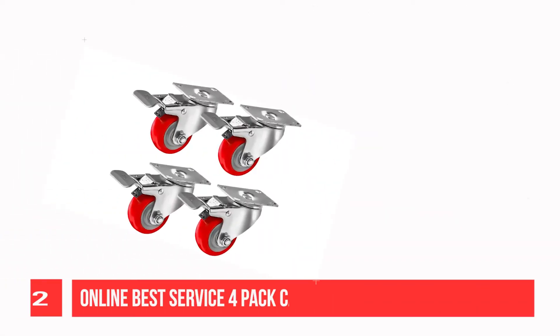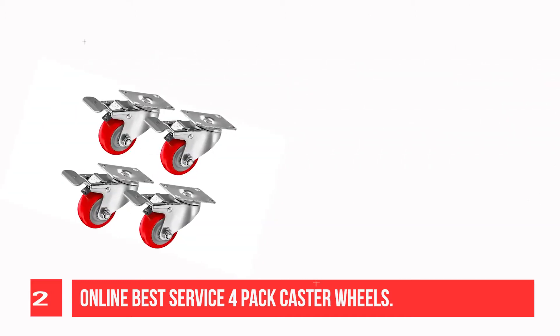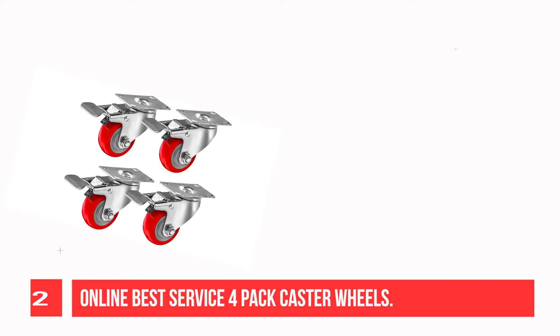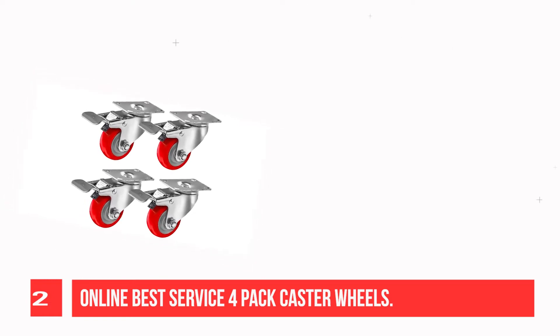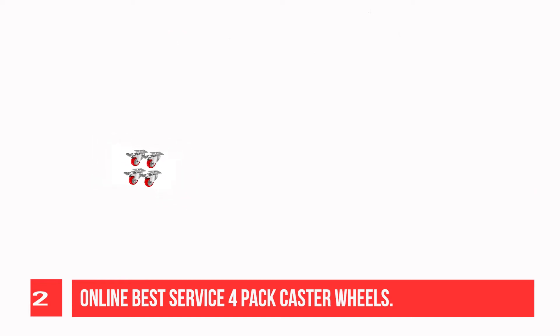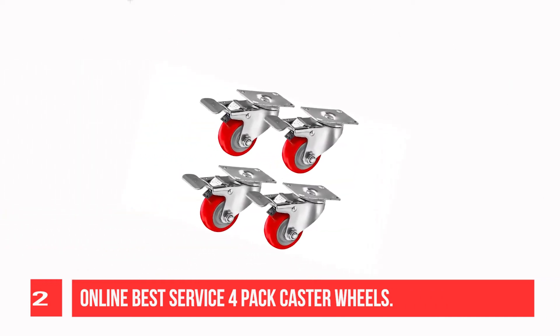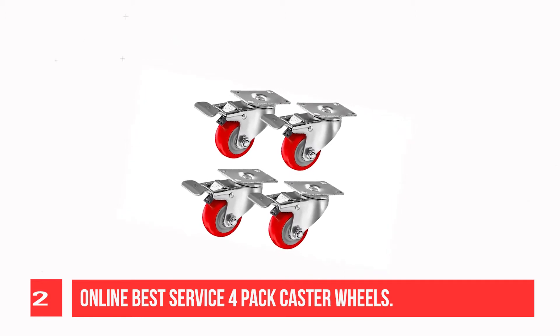Recommendation Number 2: Online Best Service 4-Pack Caster Wheels. These polyurethane caster wheels are equipped with a 360-degree swivel bracket — the wheels can turn in any direction, smooth and silent. Capacity: 250 lbs each wheel.